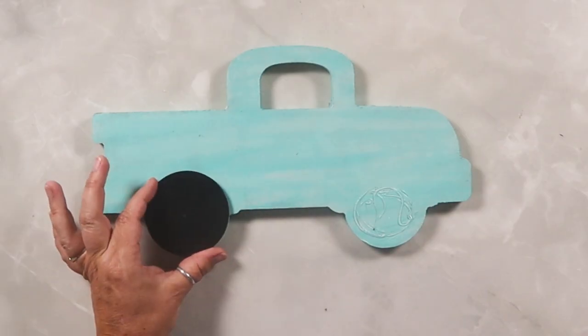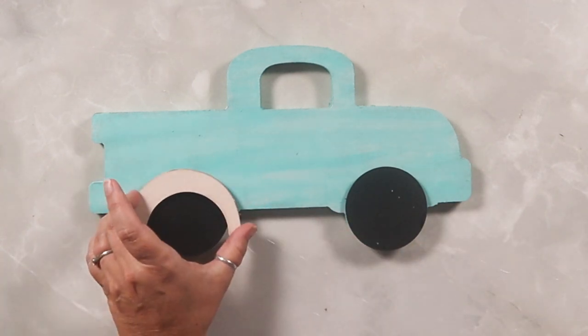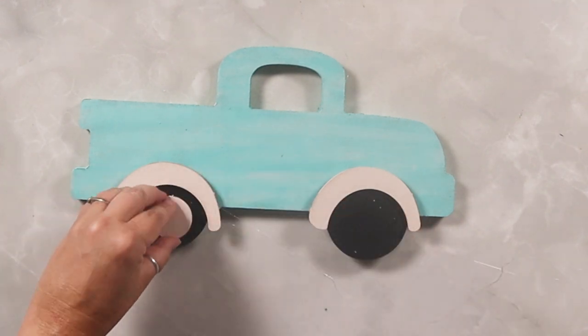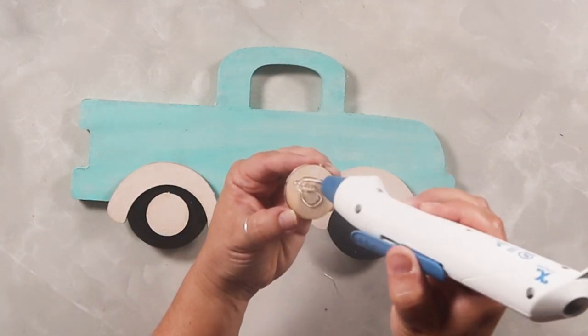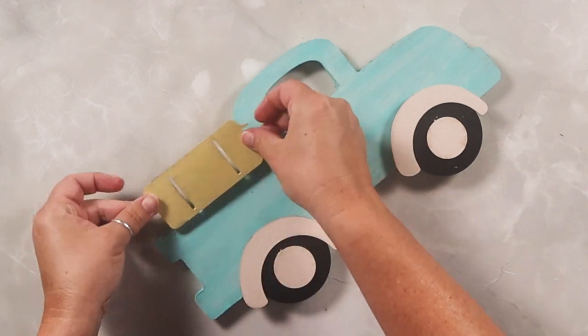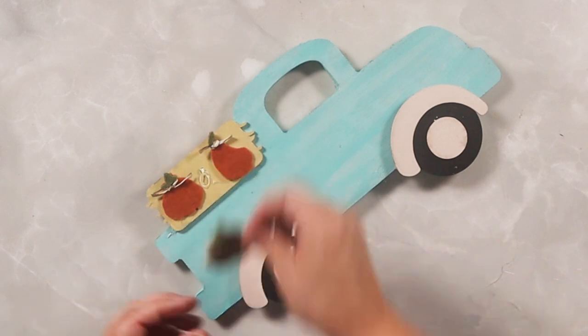So now that everything is dried, it's time to start assembling all the pieces. I'm going to use my Xyron hot glue pen — first glue on the wheels, which are the black parts, and then the covers that go above, and then the hubcaps, each getting a little dollop of glue. And then putting the haystack up at the top, and then each of the three pumpkins nestled on top of the haystack.